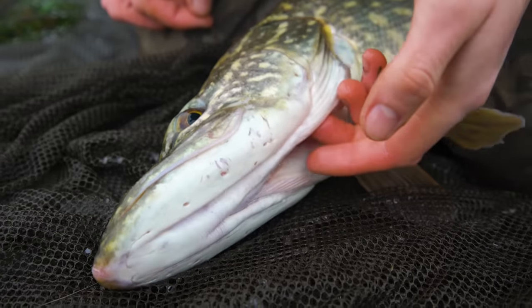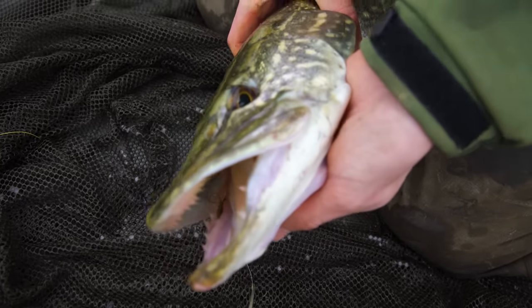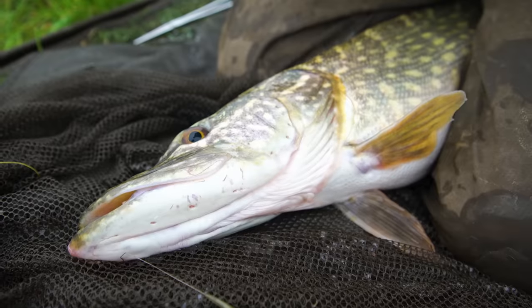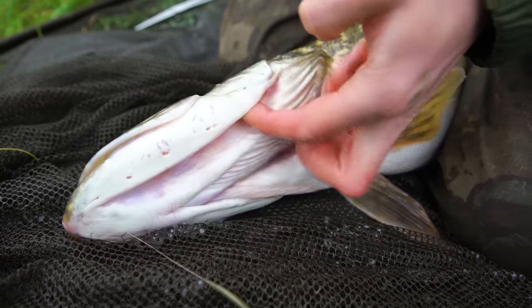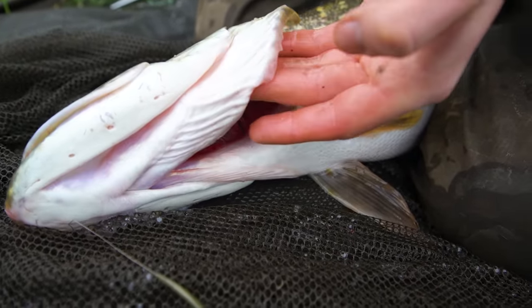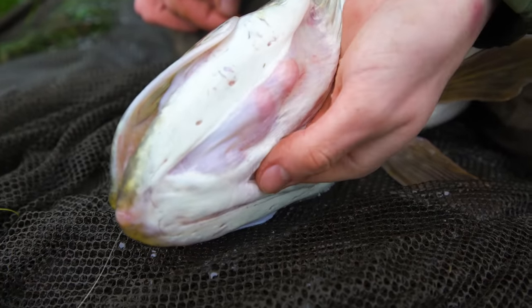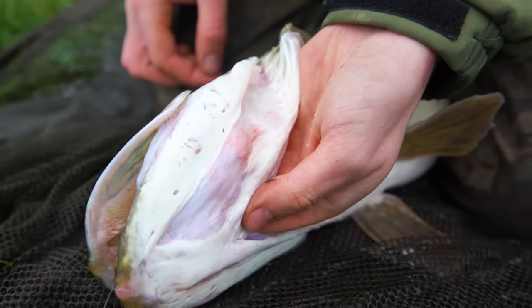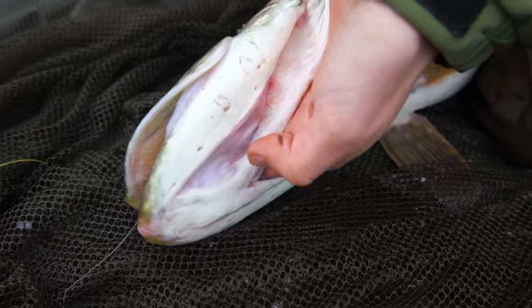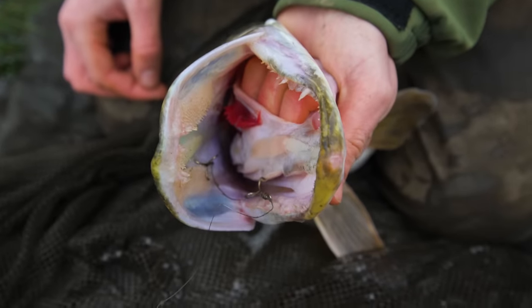To get the pike to open its mouth so you can get in there with forceps, locate the main gill cover. There is a smaller gap, but go a bit further down and there is the main gill. Slip your hand under there and slide it up towards the mouth of the fish into the V shape. With your fingers tucked into this opening, clamp your hand against the side of the pike and you should be able to open the fish's mouth.